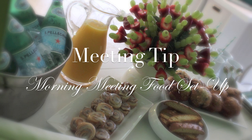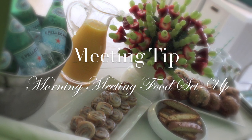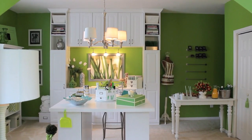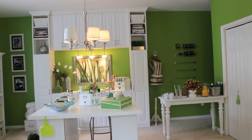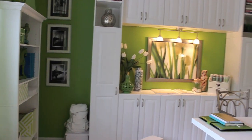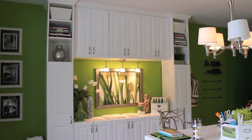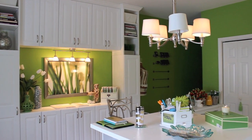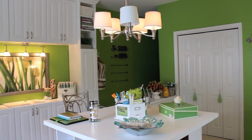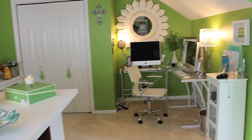Hi everyone, it's me Nikki with a quick meeting tip on how to set up a morning meeting food setup. I posted on my Instagram and Facebook this week that I was having some people over to work on a project. We were working mainly out of this room here, which is my women cave, my craft room. This is where I edit my videos, record a lot of my videos, do my crafts, my DIYs — this is just my space where I work, relax, and do everything.